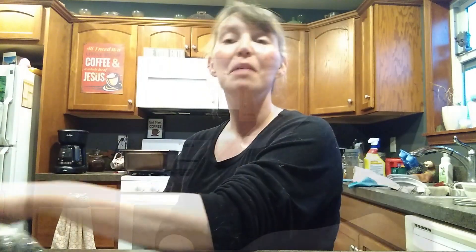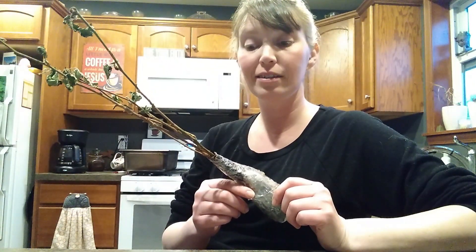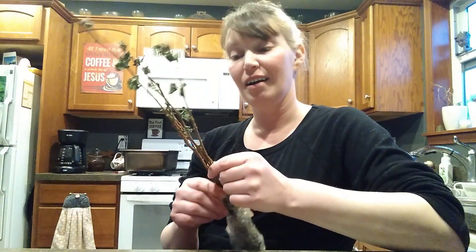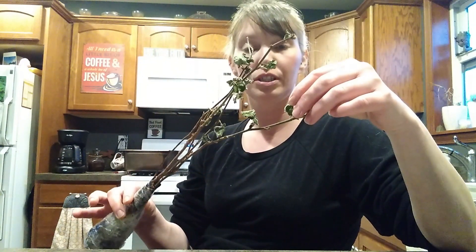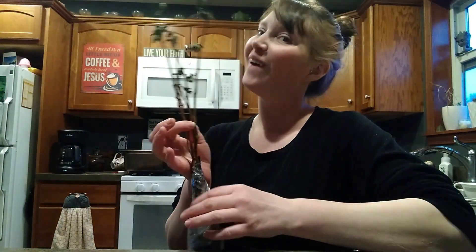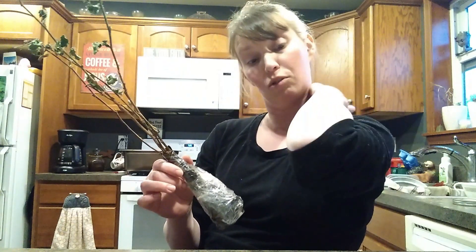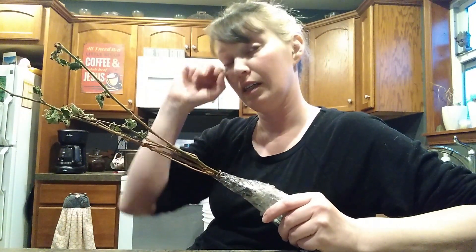I also got three Natchez thornless blackberry plants because I love blackberries — so I'm so excited to grow these. They're one-year-old plants. They look rough, but all plants like this get shipped in their dormant state. I actually got one, two, three, and four, so that's exciting. I figured out where to put these. I don't believe they need anything different with their soil. I know they like to be trellised — berry cane plants like to be trellised.